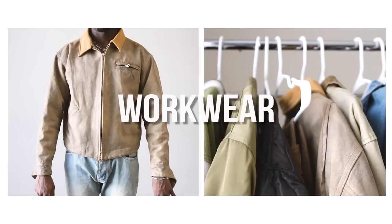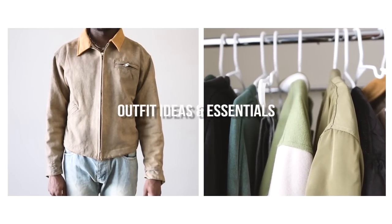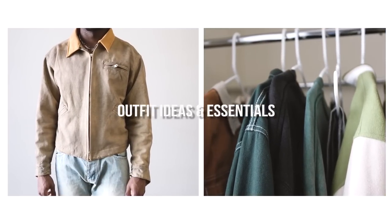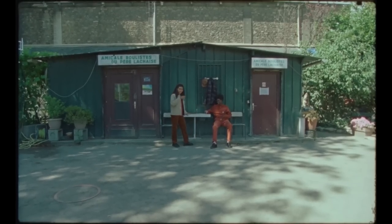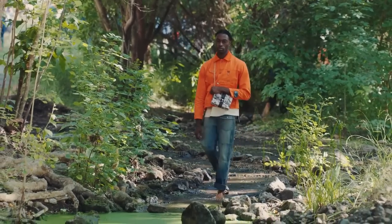Yo, what's good? I'm going to be back with another video. In today's video, we're going to talk about workwear outfit ideas and essentials. I'm going to break down this Americana workwear type style, which honestly is kind of rooted and tied together within each other. I haven't really given my two cents on this type of style on this channel yet, so I thought I'd go ahead and do that for y'all today.